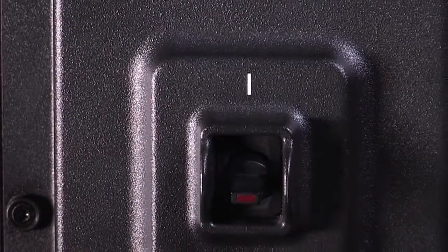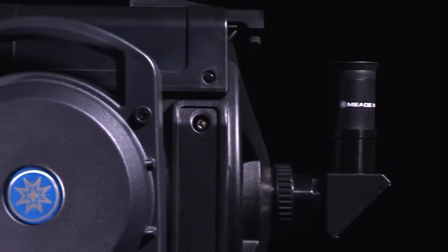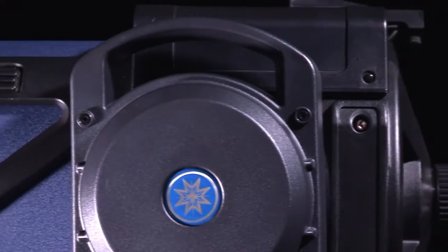How easy is it to use? You simply turn on the switch. How does it work? The light switch, or LS telescope,